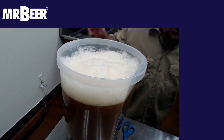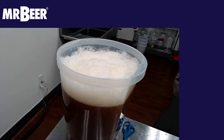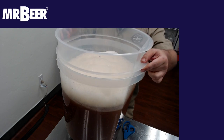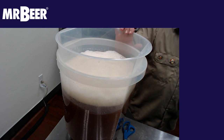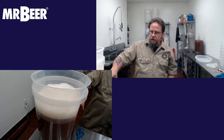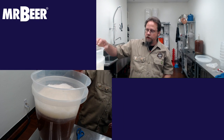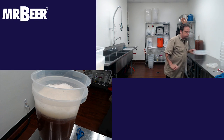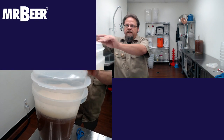Now we have six gallons of wort. Take our sanitized collar, put this in, and this will stay in for about three to five days until the Krausen falls and it's not lifting anymore. Then you can go ahead and take it out, clean it, sanitize, and put the lid back on.